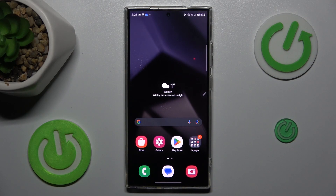Hi guys, welcome to HardRocket Info channel. Today I have Samsung Galaxy S24 Ultra and I want to show you how to add and remove magnification on this device.